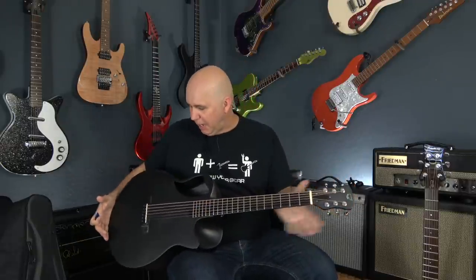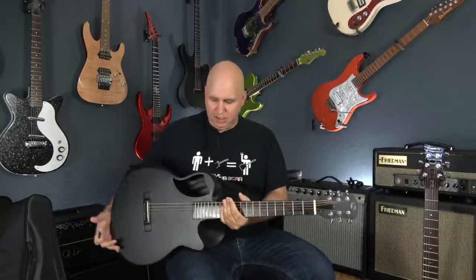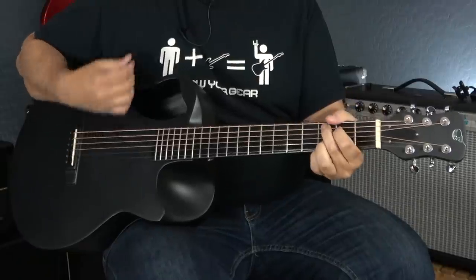It has Grover tuning keys and an ultra-small headstock, which is designed to help keep it compact. It's also contoured on the side and in the back, so it's very comfortable — it just kind of goes just like that.